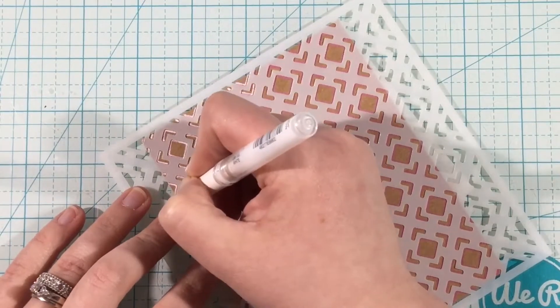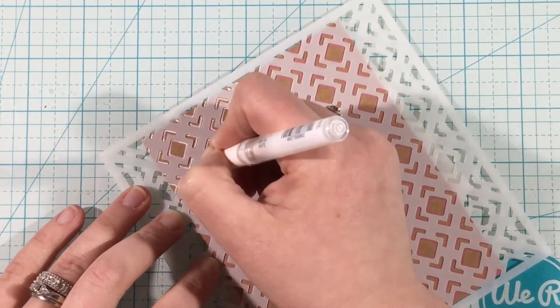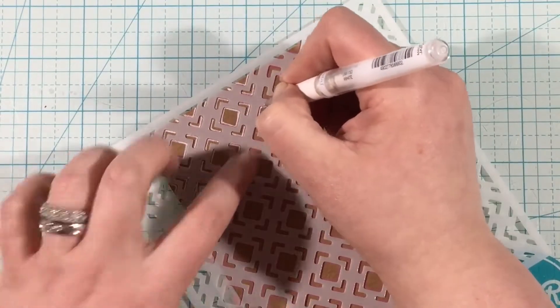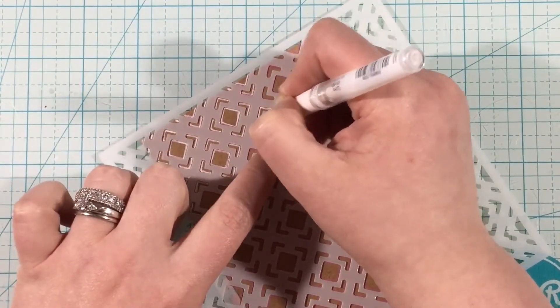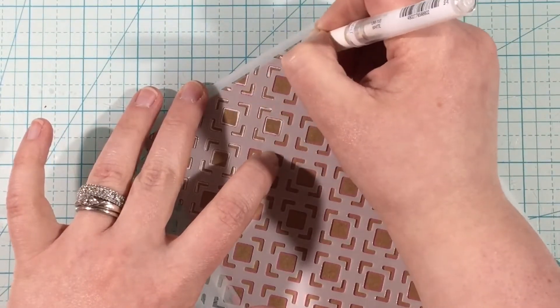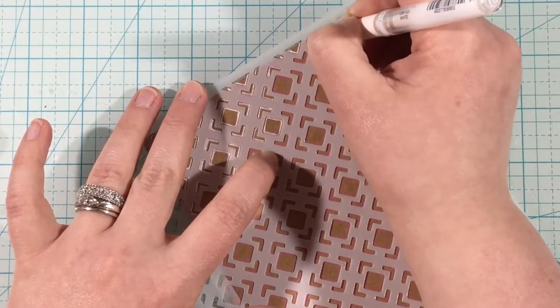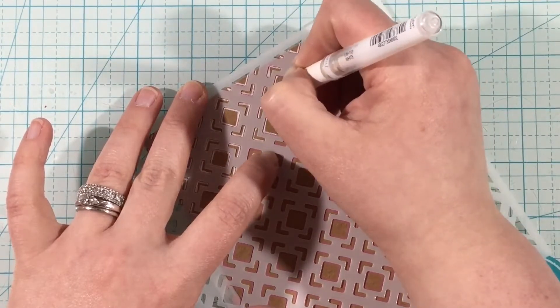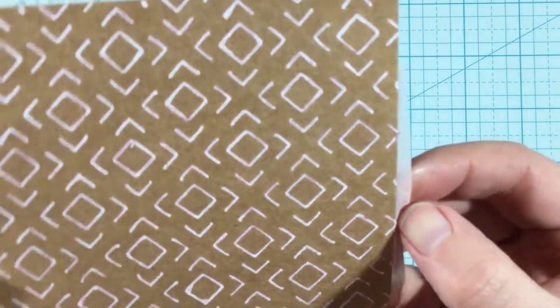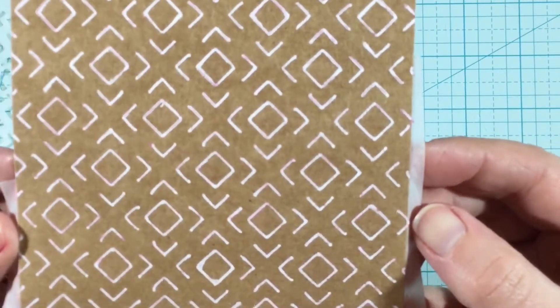You could definitely fill this in, but in the end I like how it looks like fine little details — it looks like the stencil is meant to be this fine, when really it's not. You could definitely do this with inks and get that chunkier, true look of the stencil. But I really wanted to try this outlining technique, and you could do it with any kind of gel pen because they have that skinny writing tip.